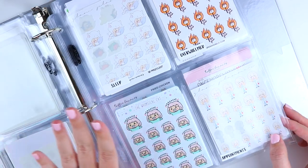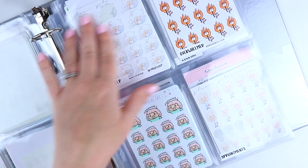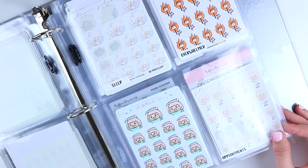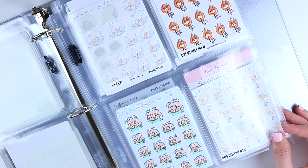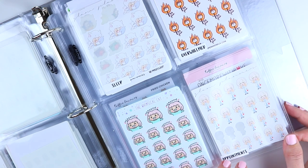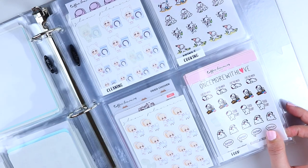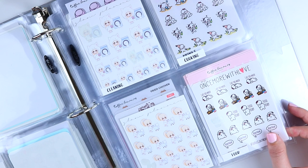The next page has more introverted stuff, veering a bit towards the negative. Sleep fits into this category. Overwhelmed is for stressed, anxious, or really busy type stickers. Sick is anything from headache to cramping to stomach ache. Appointments covers doctors and dentist — really any medical appointment.